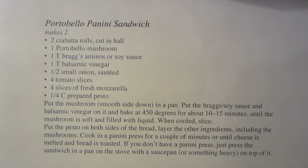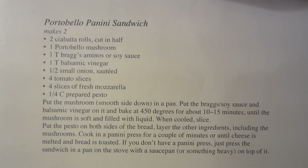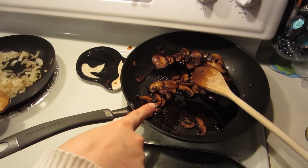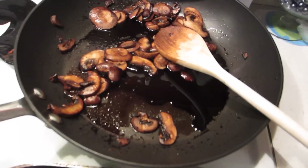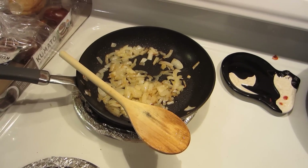The recipe actually says to put the mushrooms in the oven, but Mal's just going to sauté them — it's going to be the same thing. These are the mushrooms, cooked down a little bit. We put all that stuff in them and sautéed them until they look like that. And then these are onions — I just caramelized them with a little bit of garlic and a little bit of olive oil.